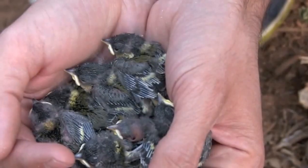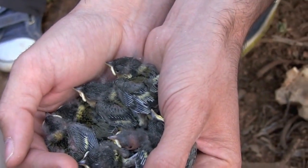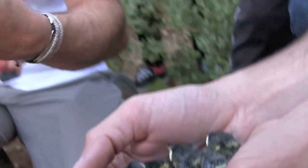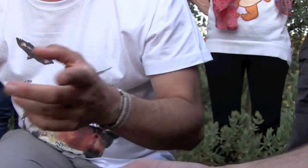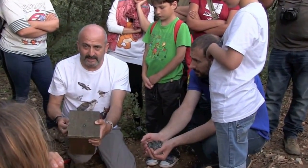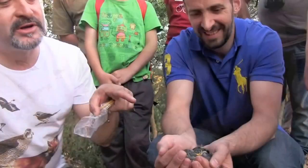7 to 8 chicks. That's what the birds do depending on whether the year is good or not. If they put 7 or 8, they know that there will be enough food to feed them. That's why there are 8 chicks. And the year later, the mother was born with a chick.